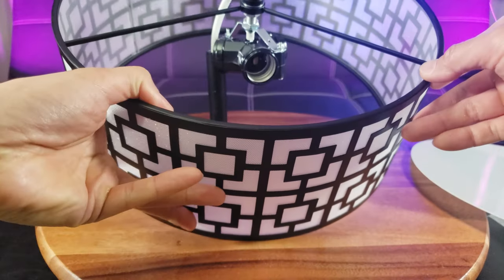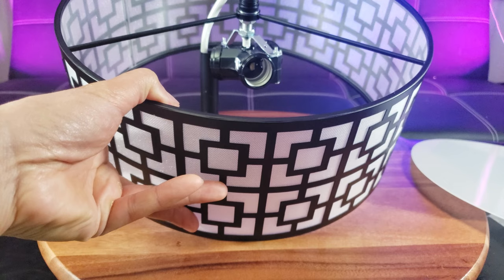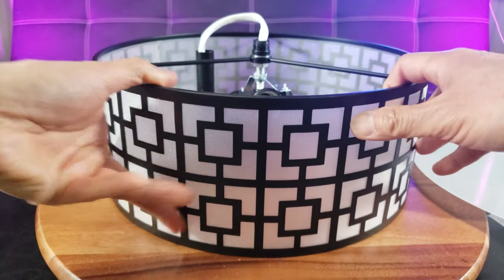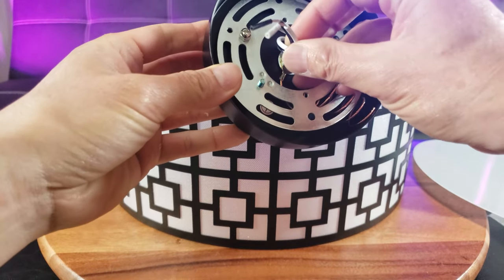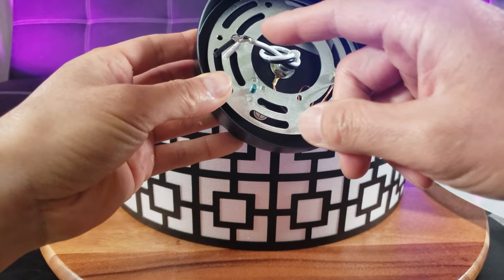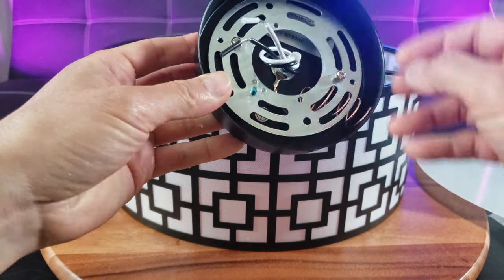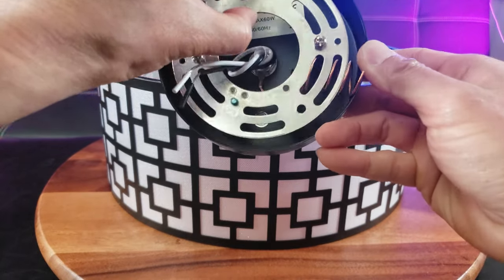On the interior you can see three light sockets — it supports E26 type bulbs, 60 watts max. This is what goes into the ceiling unit. The wiring is simple: you have the ground, the white, and the black, plus the typical mounting plate.